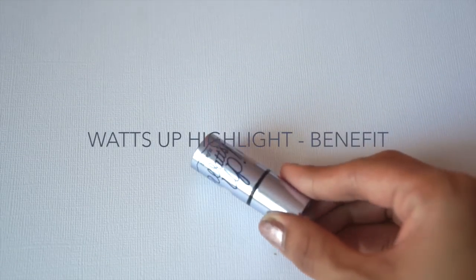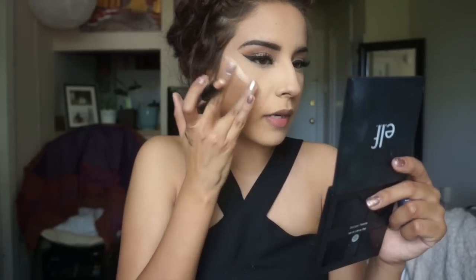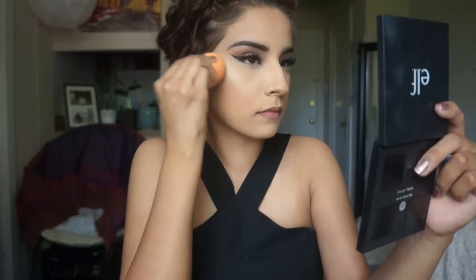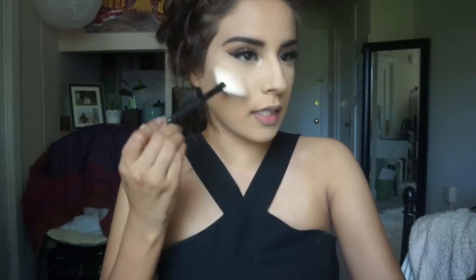Now we're moving on to highlight. I'm going to use the What's Up highlight, applying it on the highest points of the cheek and blending with my ring finger, then using my beauty sponge to blend further. I also took that same highlight down the nose and in the inner corner. Since it's a cream base, I'm going to set that highlight with my Becca Cosmetics highlight in Opal, taking it on a fan brush and sweeping it on the highest points of the face.